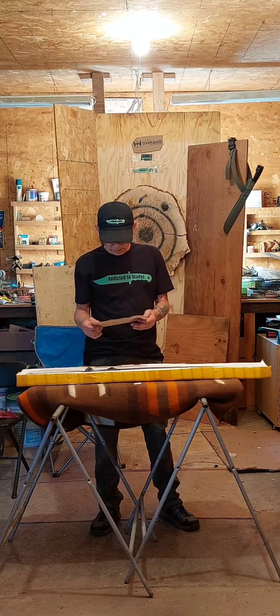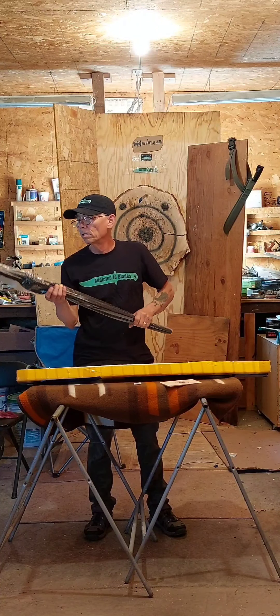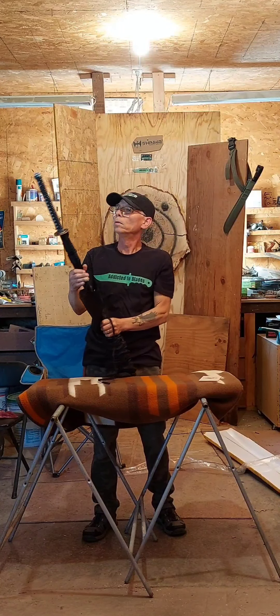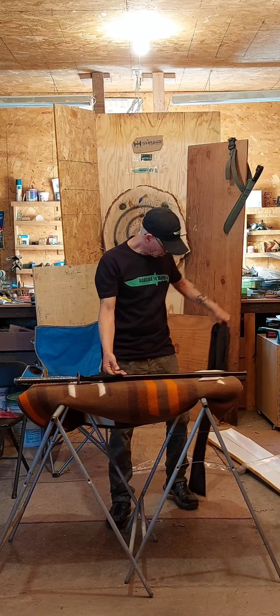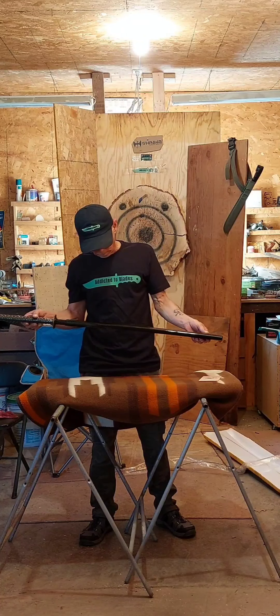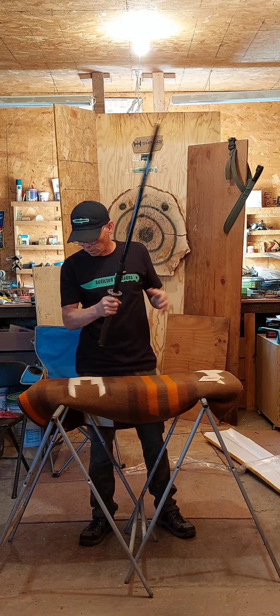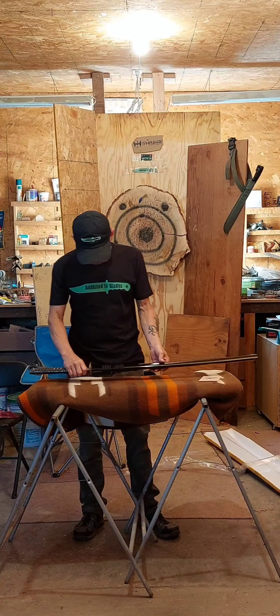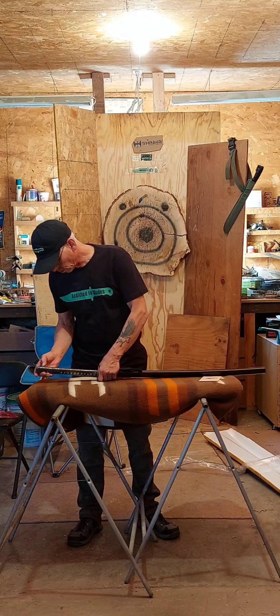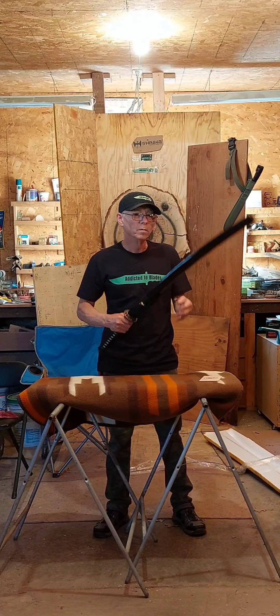Certificate of Authenticity. I'm going to pass it around the handle here. It's pretty light.